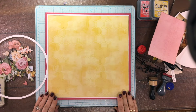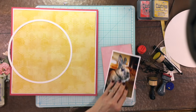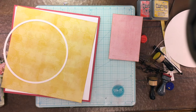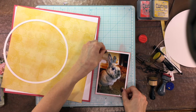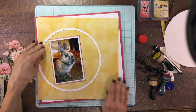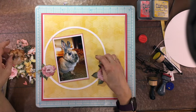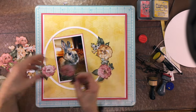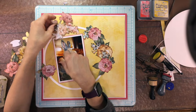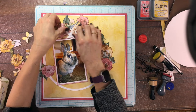I plan on mounting my photo on a piece of pink pattern paper that I cut to size, and now I'm inking the edges. I attach the pink mat down to my photo. I'm trying to decide what to do with the wreath on the page - I was thinking I could put it in the center, or have it going slightly off the left side of the yellow paper. I wasn't 100% sure, so I figured I'd start adding flowers and decide later.